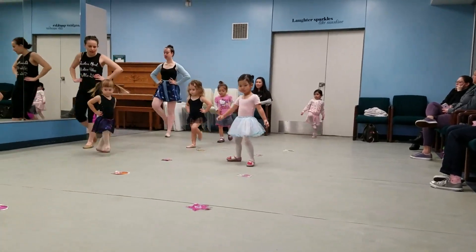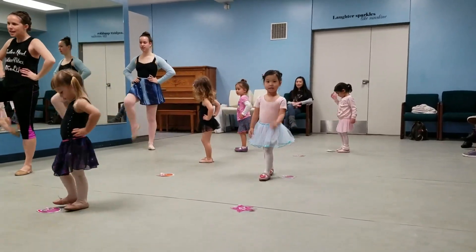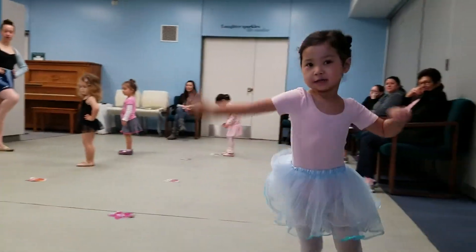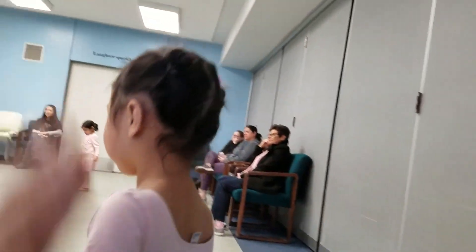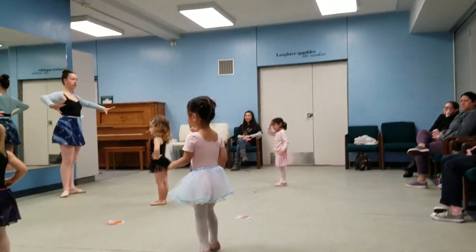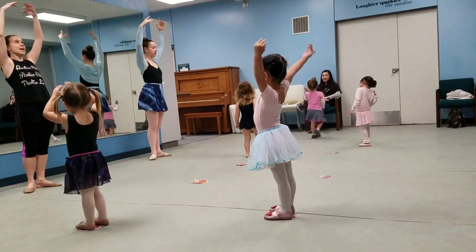Turn around. Go back and do eight this way. One, two, three, four, five, six, seven, eight. Good job. First, high fifth. Second. Let's do some big kicks. Are you ready for some big kicks? First, high fifth.